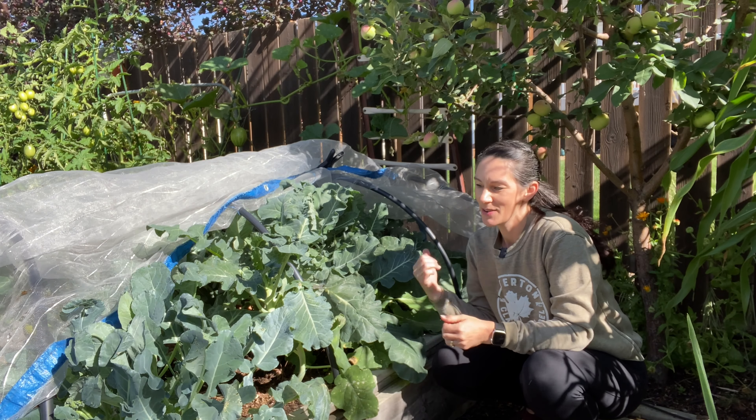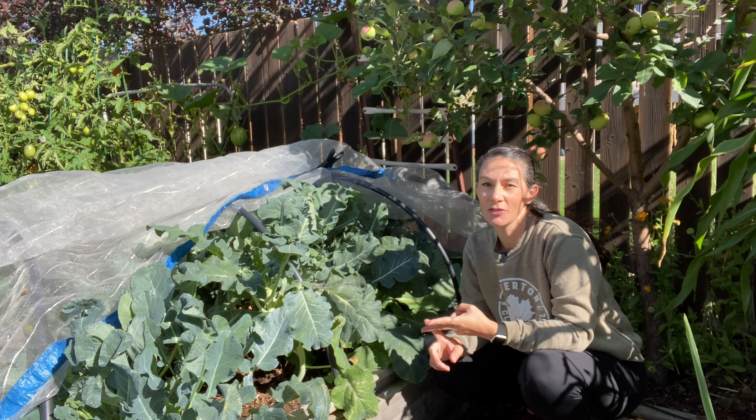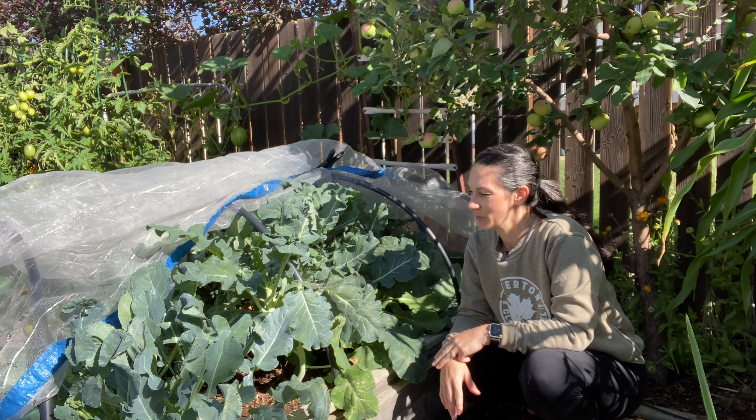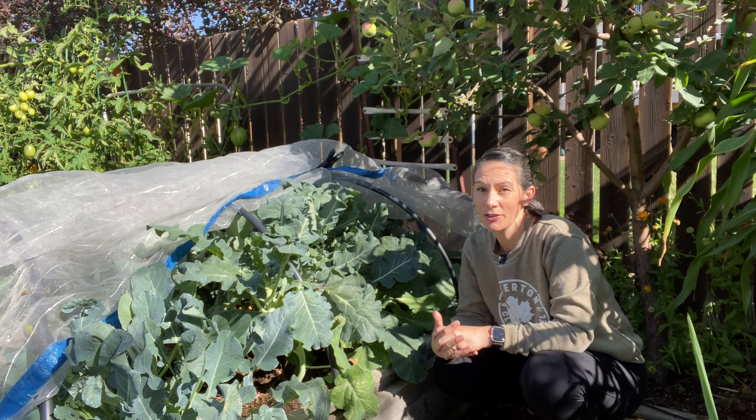Hey there, Prairie Plant Girl here. I'm over at my brassica bed again, so this is where I have my cabbage and cauliflower and broccoli, and I'm going to do a little bit of harvesting, so I thought I'd bring you along for that.